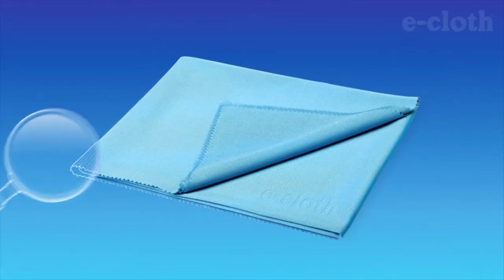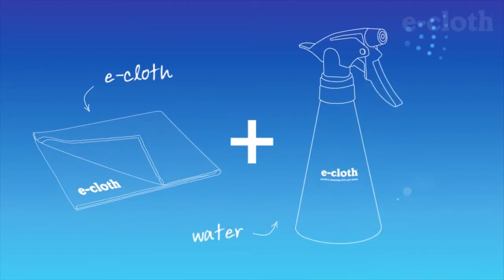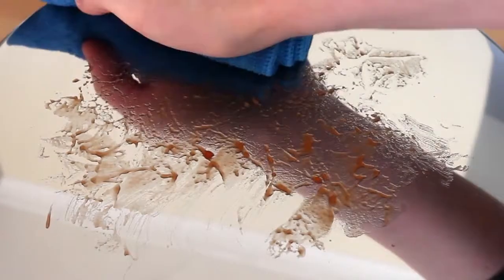With an e-cloth and a splash of water, cleaning is made simple. When using an e-cloth with just water, the millions of tiny but very strong fibres join the water-coated particles, sweeping up and absorbing all grease, dirt and bacteria, leaving your surfaces sparkling and smear-free for longer.